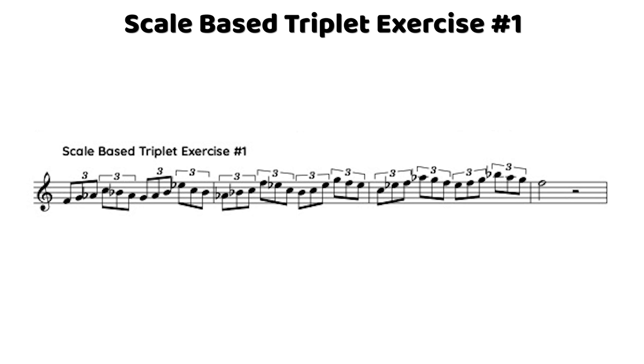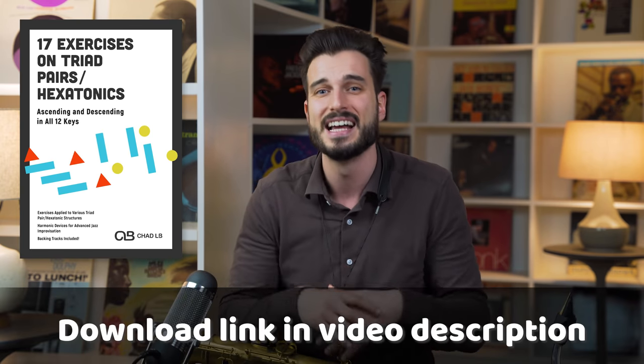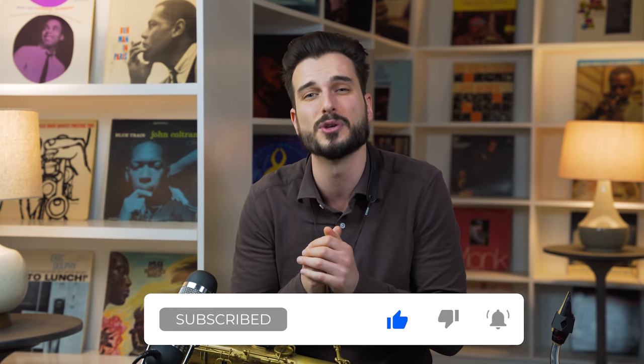Thanks so much for watching. If you want a resource on this, that PDF download is a great resource for getting into triad pairs and hexatonics — understanding where they apply harmonically, how to use them, and getting really fluid with these sounds through these exercises. It's all written out through the keys ascending and descending. Please subscribe to the channel, leave a comment below letting us know what topics you want next, and click like if you haven't already.